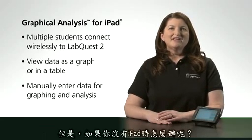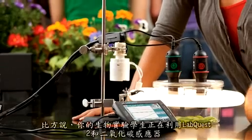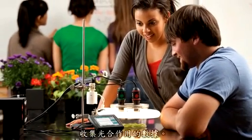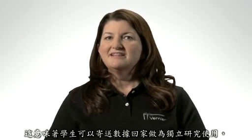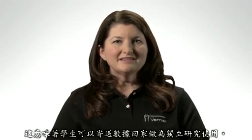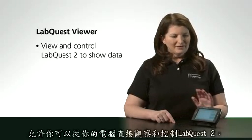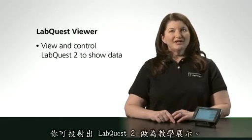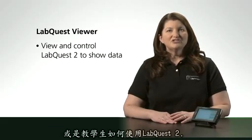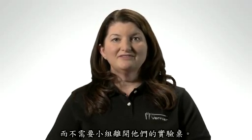So, what if you don't have iPads and your students don't have mobile devices available? You can still take advantage of LabQuest 2's wireless networking. For example, if your biology students just collected photosynthesis data with a LabQuest 2 and a CO2 gas sensor, they can send that data directly from LabQuest 2 to any email address — home for further independent analysis or directly to the instructor for evaluation. Finally, our new LabQuest Viewer allows you to view and control LabQuest 2 directly from your computer. If you have a projector connected to your computer, you can project your own LabQuest 2 as a demo or to teach students how to use it. You could also share class data by projecting from a particular student group without them having to leave their lab table.